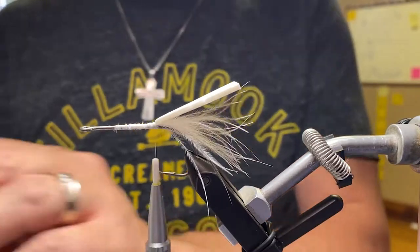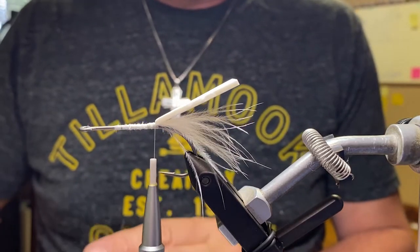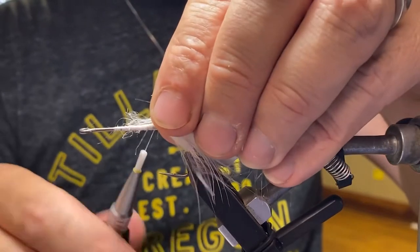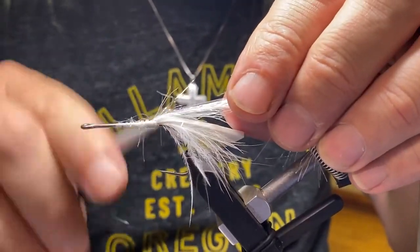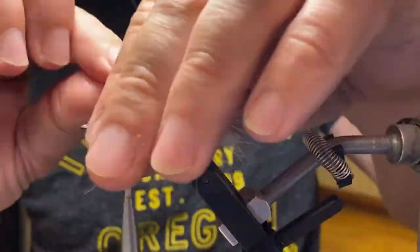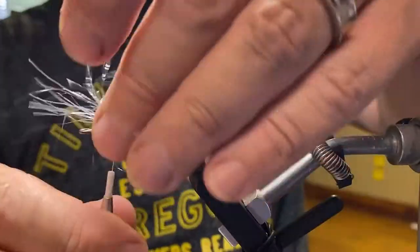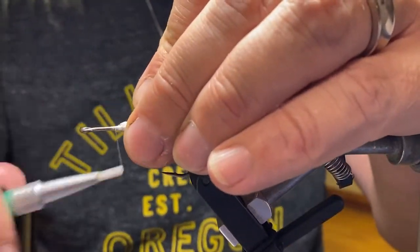Just measuring up quickly to make sure I'm going to have room to slip it over. Now we're going to get some UV polar chenille in UV pearl, and just dab up the body a little bit to get some extra flash. As I wrap it forward, I'm going to preen back the fibers so I don't trap any facing forward. Tie that off and cut it.